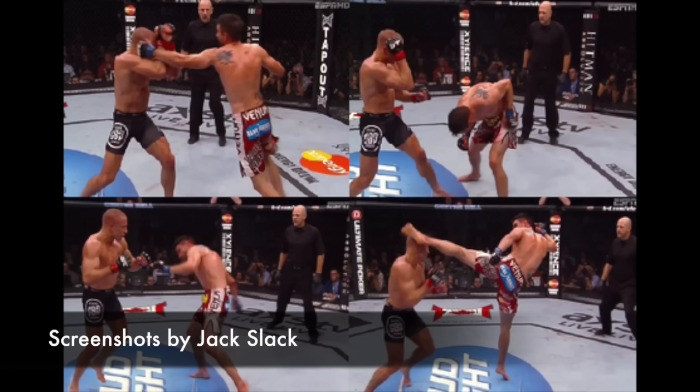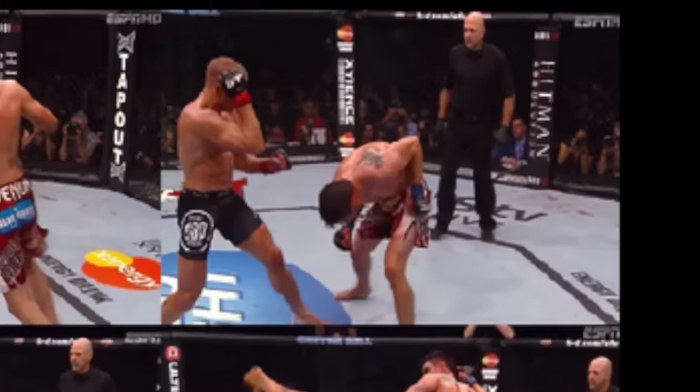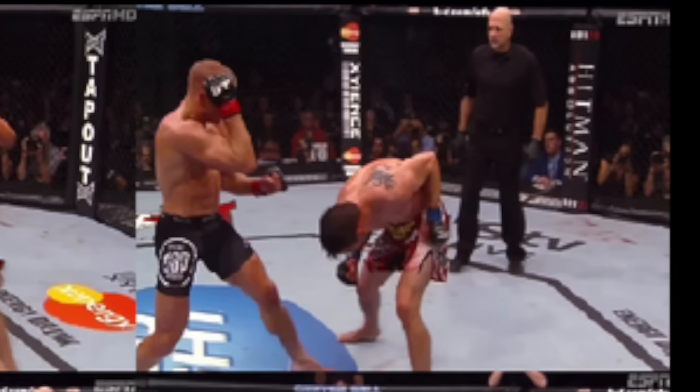This whole sequence of stills was taken from one of Jack Slack's articles on SB Nation. If you haven't followed Jack Slack, you're missing out — make sure you subscribe to his YouTube channel. He breaks down and analyzes fights and does a great job at it. Now, you were probably thinking my head was way too low — and as you see, Carlos Condit's head is really low too. It's very susceptible to knees, kicks, even uppercuts. So keep that in mind: there's a time and place for this technique, but it does leave you very open.